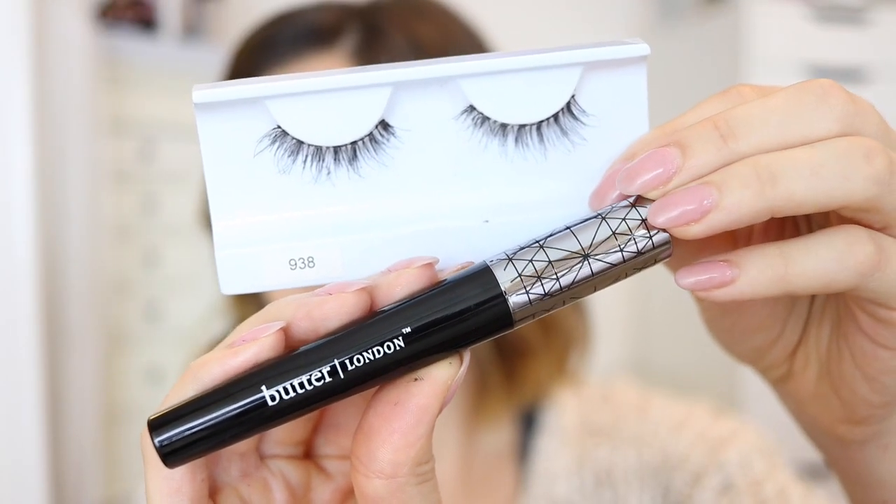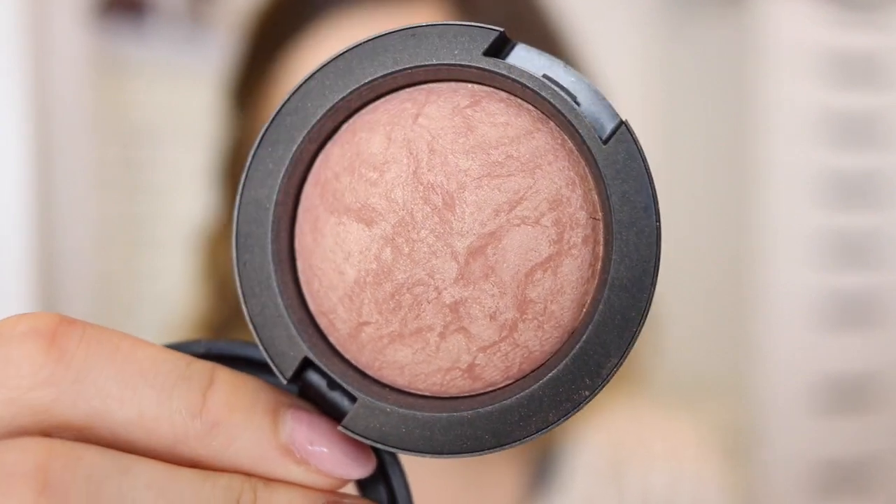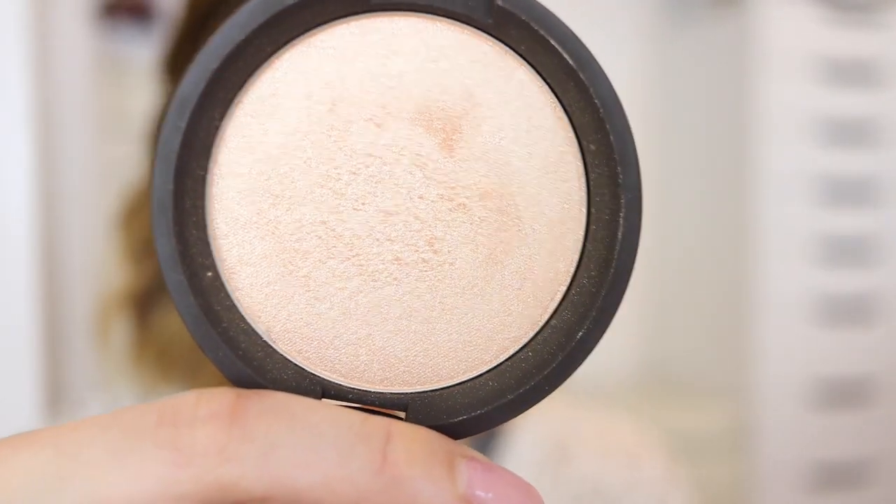Then I applied some false lashes and my Butter London mascara. It's so funny, I'm actually using a lot of Butter London stuff in this video but it is not sponsored — not that there's anything wrong with sponsored videos. Then I applied my Warm Soul Blush by MAC and also used a highlighter. This is the Becca and Jaclyn Hill Champagne Pop highlighter, which is like my all-time favorite highlighter, and I applied it to my cheekbones and then a little bit on my Cupid's bow.